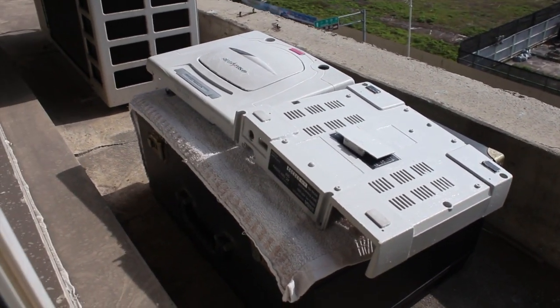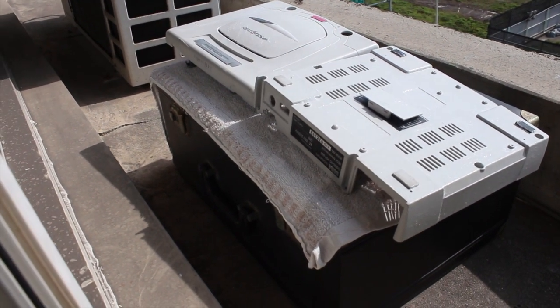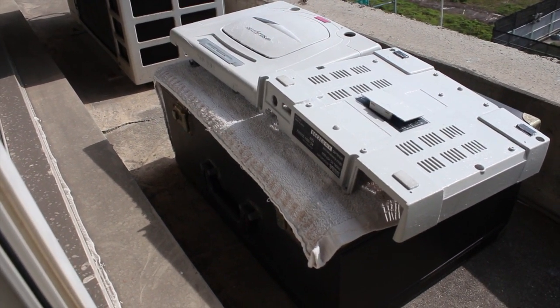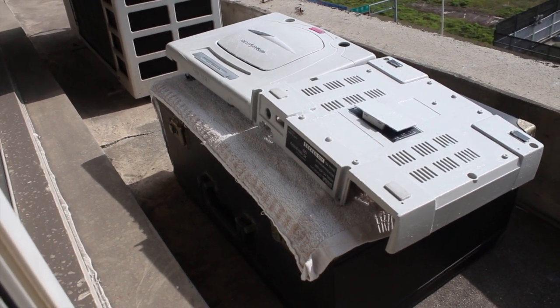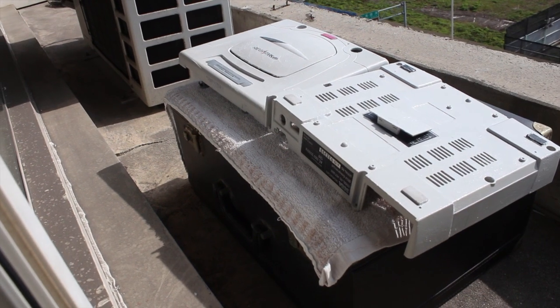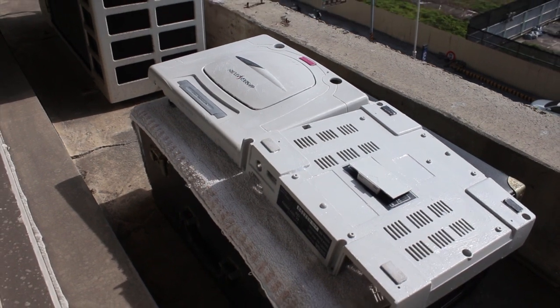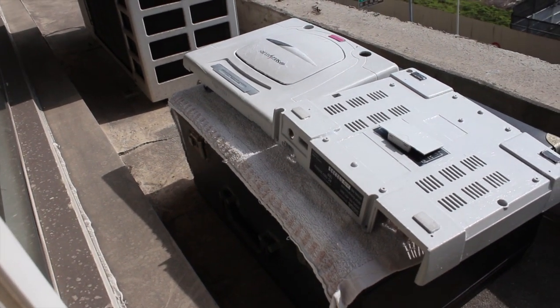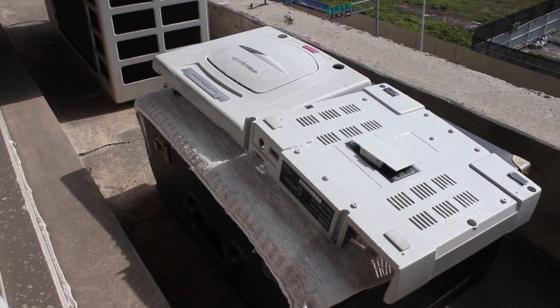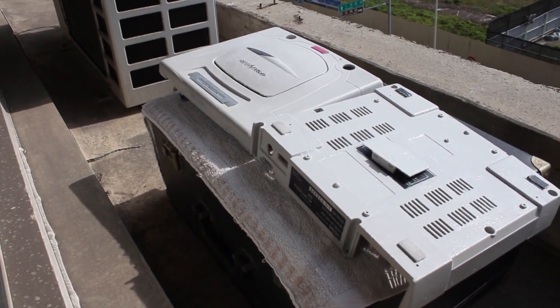Day number two already underway. I've already done two coats today, been up here since about 10 this morning, did another coat about one in the afternoon and it's about three now - just finished the third coat. I'm sure you can see they already look a lot better than they did, but the sun's just come out so I'm going to give them this one last coat and bring them in an hour to see what they look like.